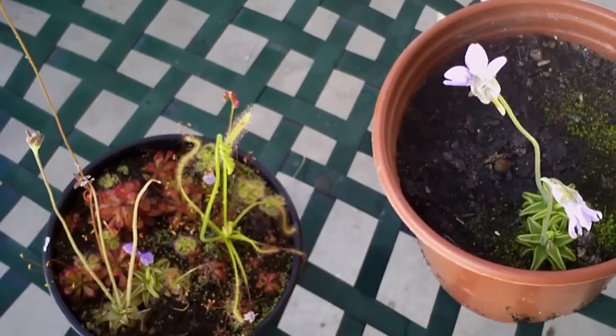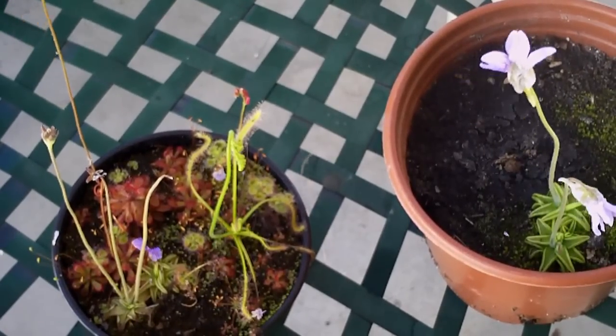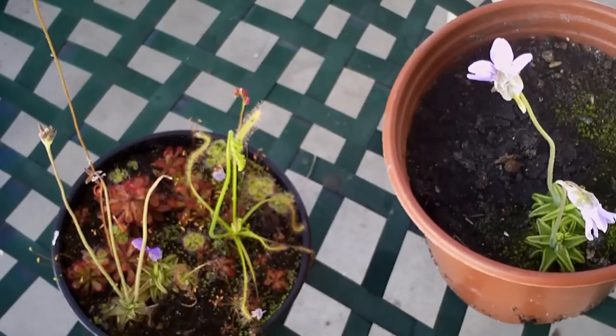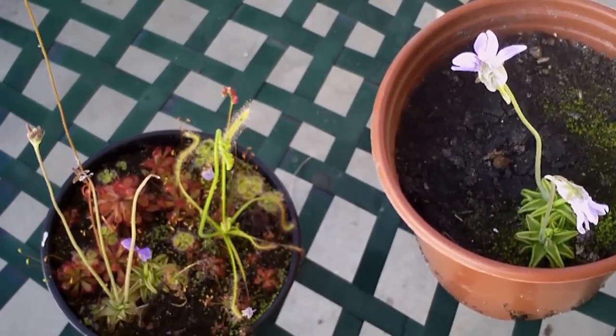I hope this dispels any myths about pollinating Pinguicula, because I think they're probably some of the easiest plants to pollinate if you know how to do it correctly. I hope this video has shown you that it's not hard at all. Thanks for watching.